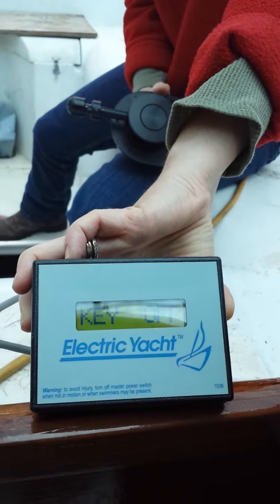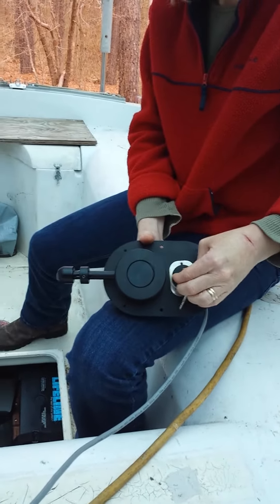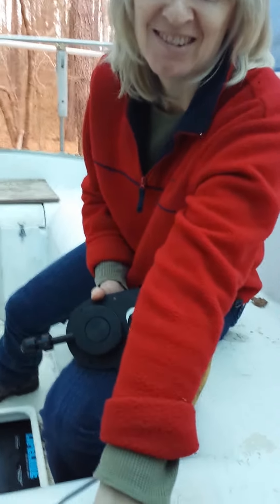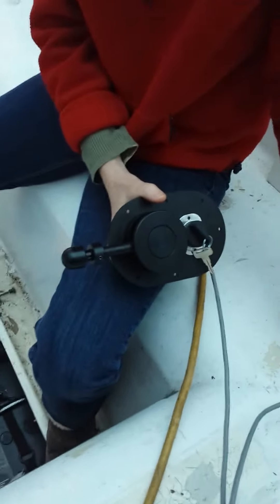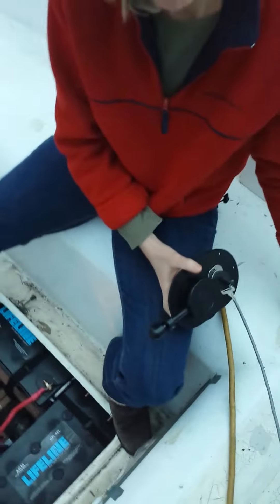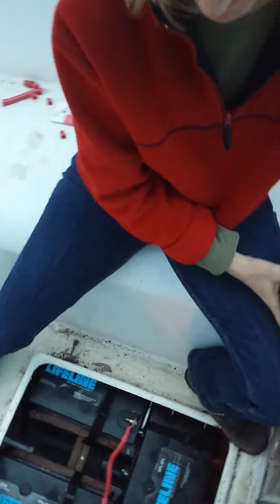The key is currently turned off — that is the key on the thruster it says. My beautiful wife Linda — say hi Linda. Hi. Linda is going to turn that key on and I'm going to climb out of the cabin enough to where you can see when we get it going.